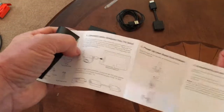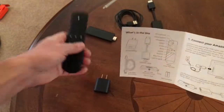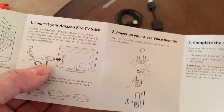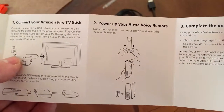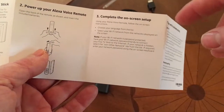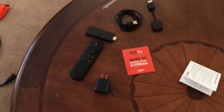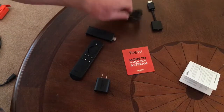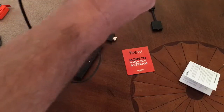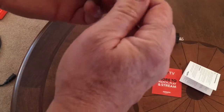Looking at the setup guide, it shows us how to connect everything up, and it confirms the upper right button is indeed a menu button. What we're going to do is take our USB plug, power it, plug the other end into the USB power adapter, and the micro USB end plugs into the side of the fire stick — that's what gives us power.